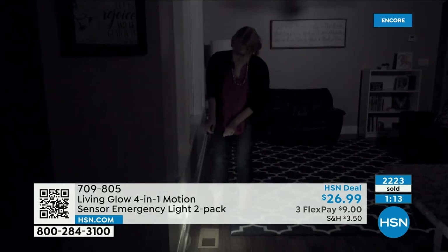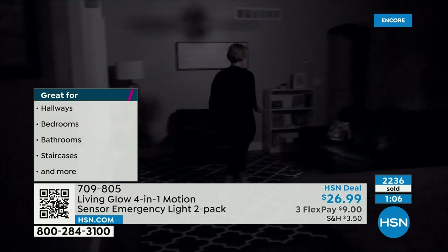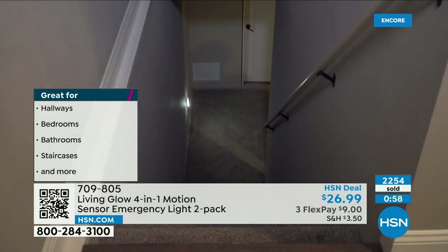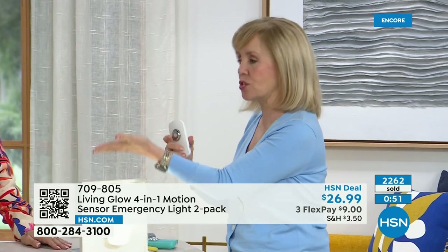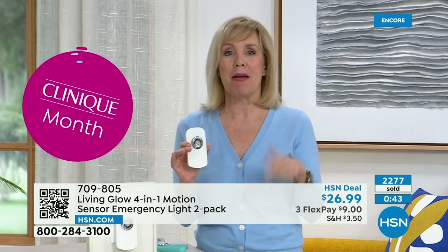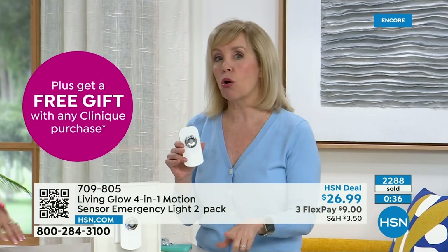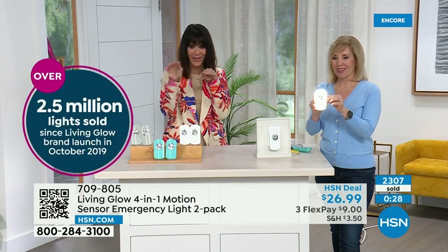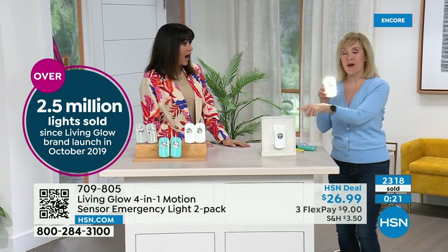Not just for your home — your boat, your camper, your RV. These are all areas where you want to be prepared. Living Glow has been here since 2019 and has sold two and a half million lights just here at HSN. This is their best-reviewed product. The emergency feature is what puts it over the top.